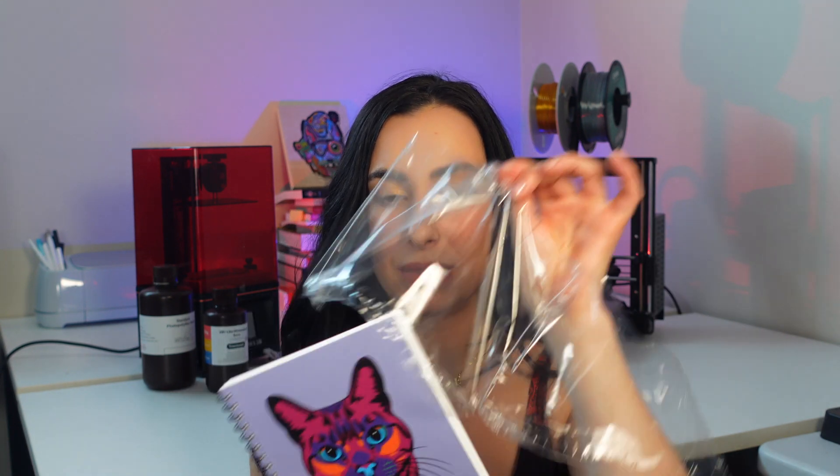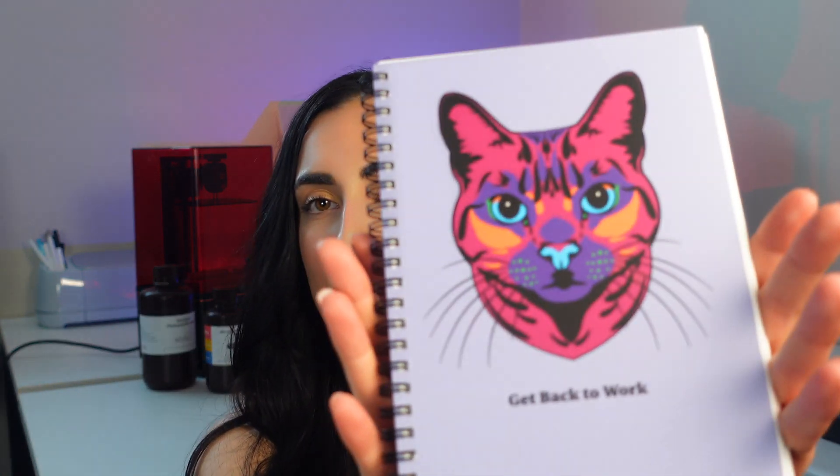I firstly want to show you one of the products that I have on my website — it is this little notebook. It is inspired by my dear friend that always tells me to stop procrastinating and get back to work. I love the cat because it's so colorful, very bold, and the straight face kind of just makes the quote. I'll open it and show you guys what it looks like. It has this plastic wrapping on it and it has a matte finish. If you're interested, please check out my website — I am going to be posting a lot more items on there.